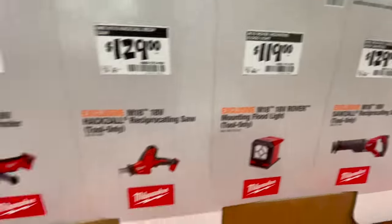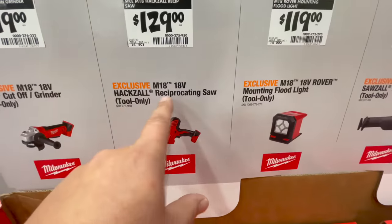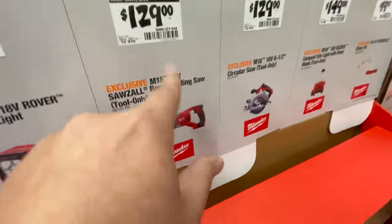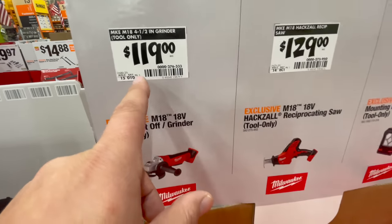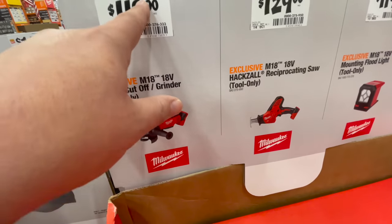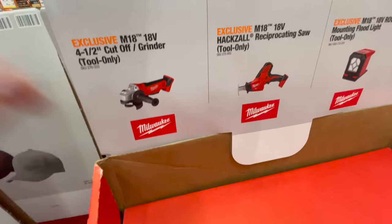For $119 you get the M18 18-volt Rover mounting floodlight, tool only. For $129 you get the M18 hacksaw — don't get that, it's garbage. For $119 you get the four-and-a-half inch grinder — it's only four-and-a-half inches, not five.